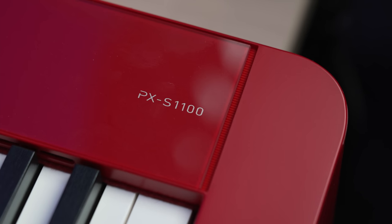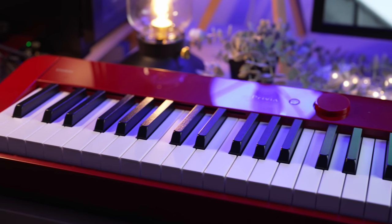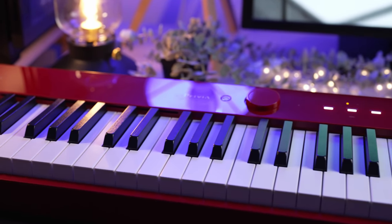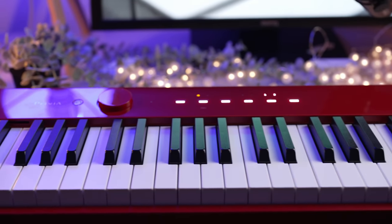Nonetheless, this much needed update to the world's slimmest and most compact 88-weighted keys digital piano with inbuilt speakers brings 10 new changes. In this video, I'm going to review the PX-S1100 and evaluate these 10 improvements.